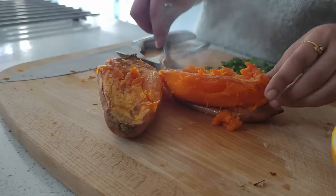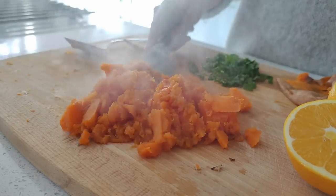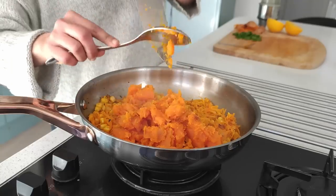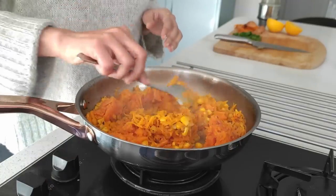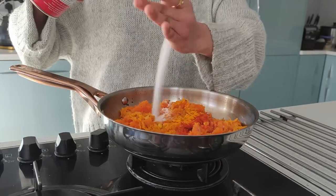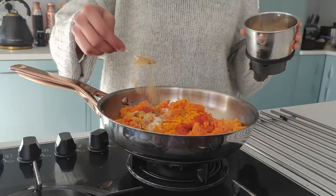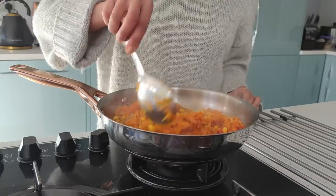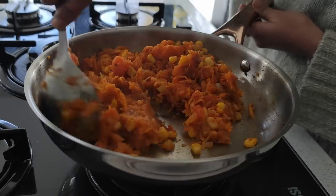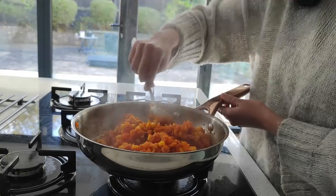I scoop out the middle section of the sweet potatoes and then roughly chop them. Adding the sweet potatoes to the filling and mixing in with a teaspoon of Kashmiri red chili powder, one eighth teaspoon of turmeric powder, salt to taste, one and a half teaspoons of dhania powder which is coriander powder — we call it Kottamri Kalin Pudi. This stuffing can be used in bread slices, pitta pockets, or even in wraps. I finish off by adding in finely chopped coriander leaves.